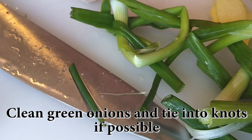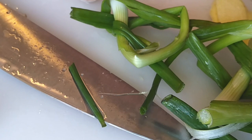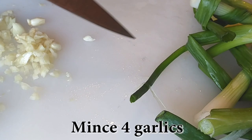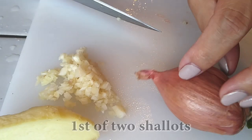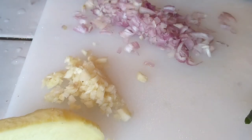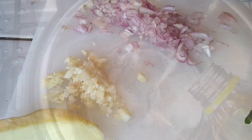Next, grab about three green onions and we're just going to tie them into knots after we clean them. If you can't tie them into knots, no big deal — just skip that part. Now grab four garlic cloves and just mince them up into little pieces. You're going to need two shallots and we're just going to go ahead and mince up one of the two shallots first.